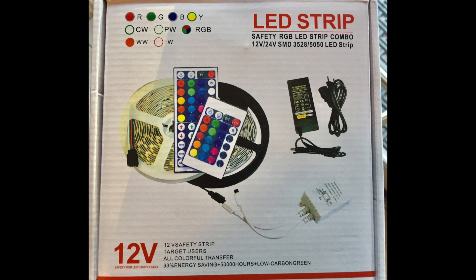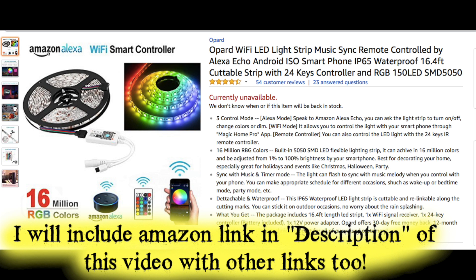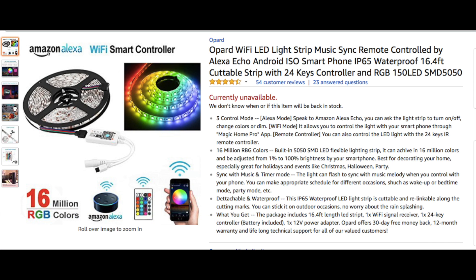Here are the LEDs I bought for $37 off Amazon. It's got a ton of features, hooks up to Wi-Fi, and more importantly, it hooks up to Alexa and Google Home. Check it out.